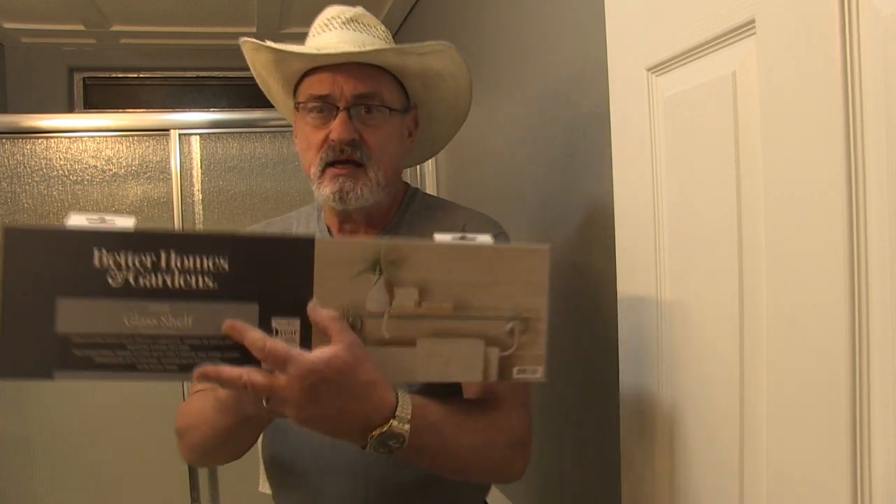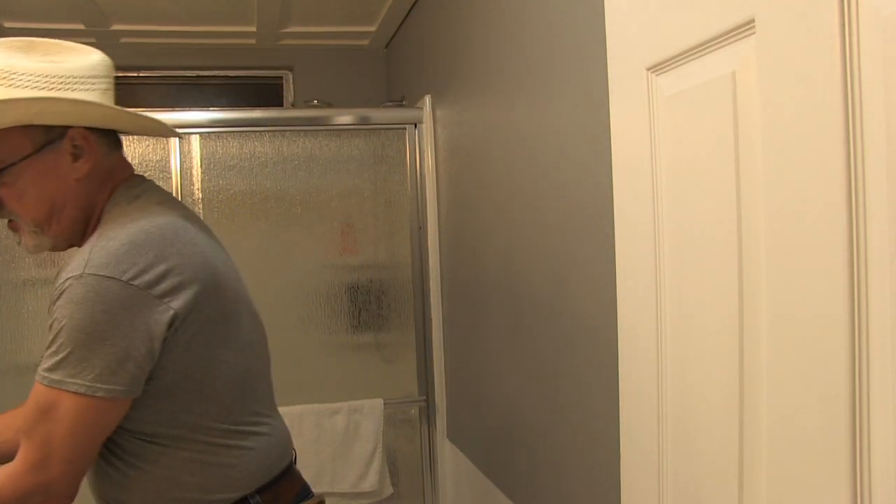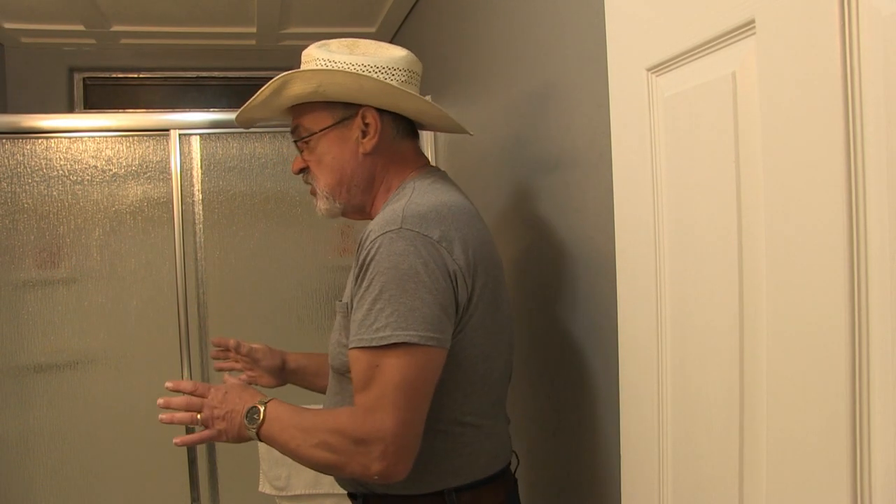This is phase four and I think this is part one of a two-part project. Part one of phase four is going to be installing the racks, the toilet paper holders, and the art. Then part two we're going to go ahead and cut all of the trim. So let's get started.